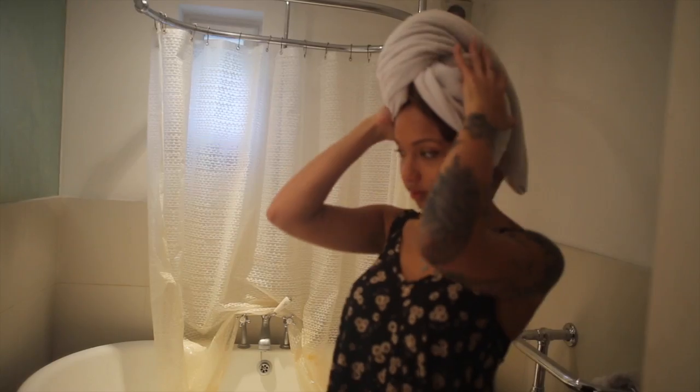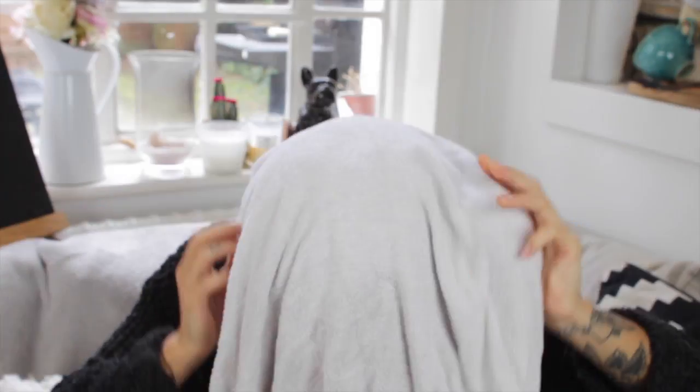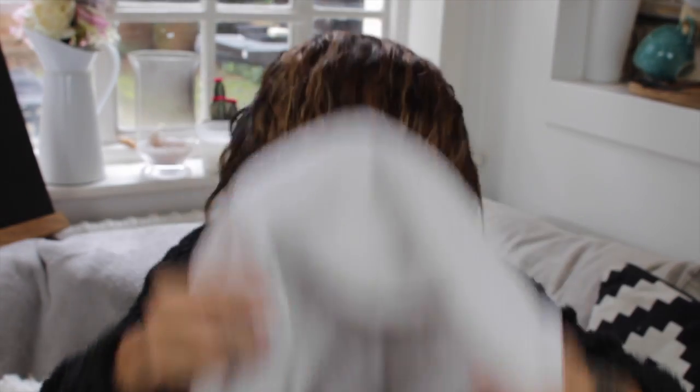So I'm done with washing and then we're going to move on to the styling, drying, and all that jazz. I also wanted to say that those products are called White Truffle — it gave me the impression they might smell a bit like truffle oil, but they really don't. They smell really nice and fresh and beachy.